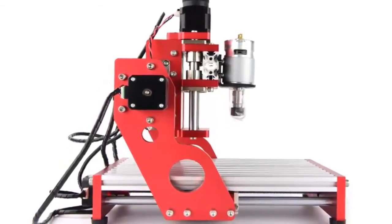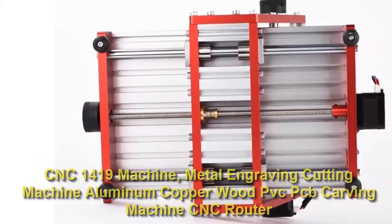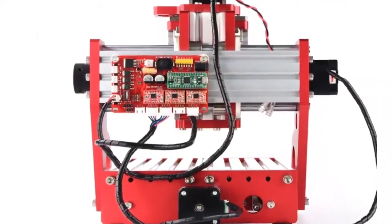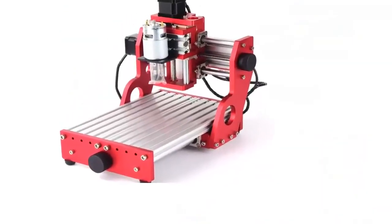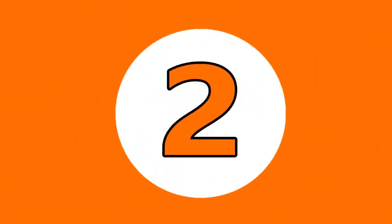Number three: CNC 1419 machine, metal engraving and cutting machine for aluminum, copper, wood, PVC, and PCB. Brand name: To Win. Model number: 1419 CNC machine. Material: aluminum. Working range: 140 x 190 x 40 millimeters.